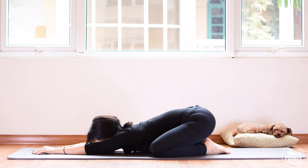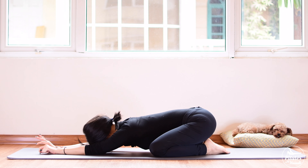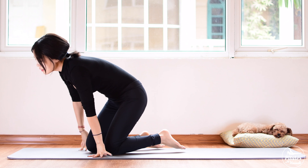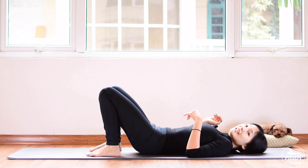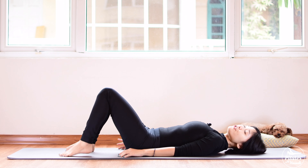Now come to child's pose, open your knees wider, reach a little bit forward, shake your hips from left to right. Inhale deeply through your nose and exhale deeply through your mouth. Slowly come up to sitting position.